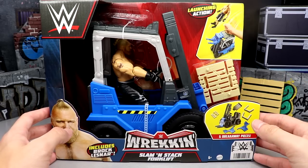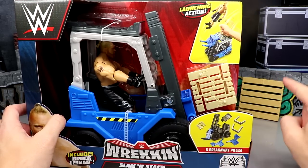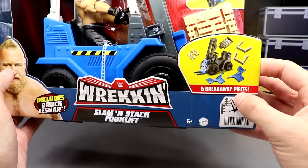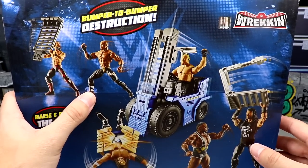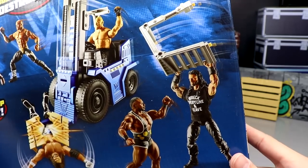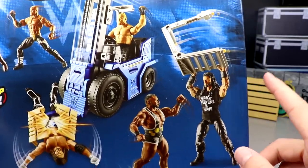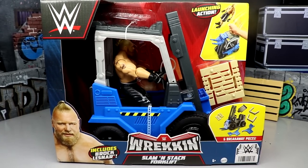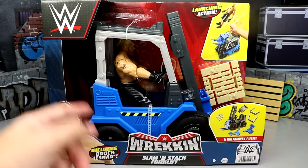Here it is - the Wrecking Slamming Stack Forklift. You get the forklift, some action shots, and a pallet - though it's not as detailed as some other pallets. You get six breakaway pieces, launching action, and a Brock Lesnar action figure. On the back you can see Elite Rollins, Elite Lashley, Brock dropping the pallet onto AJ Styles. There's a raise and drop lift function. My brother used to operate a forklift in a warehouse. Roman Reigns is shown too - pretty cool stuff. I can't wait to crack it open and check out all the functions.